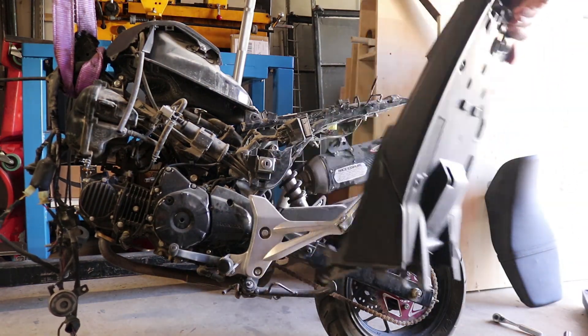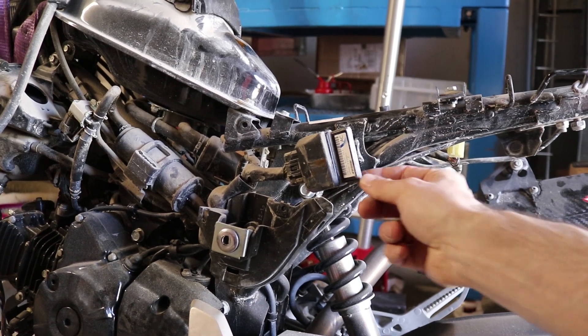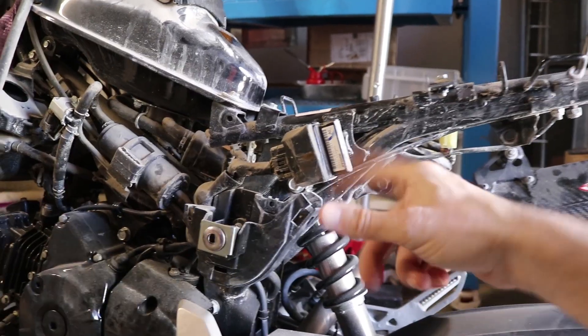There's a little subframe cover, and then now we start to get into the good stuff. Here's your little ECU or ECM for the engine - runs everything, runs your fuel injectors, etc.